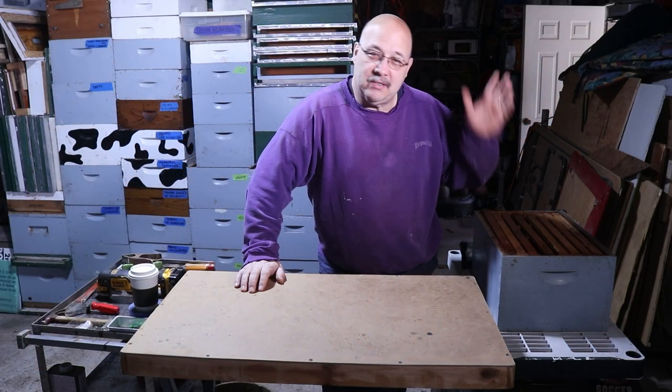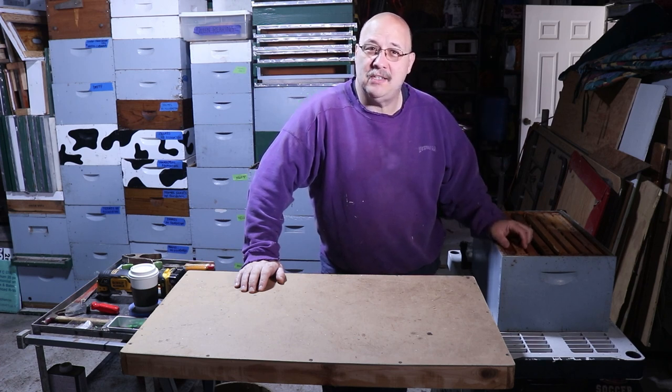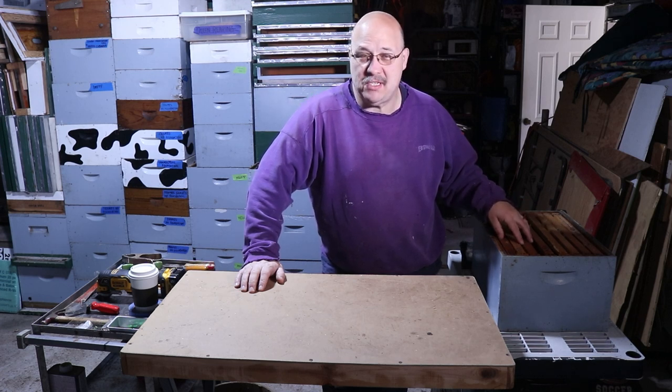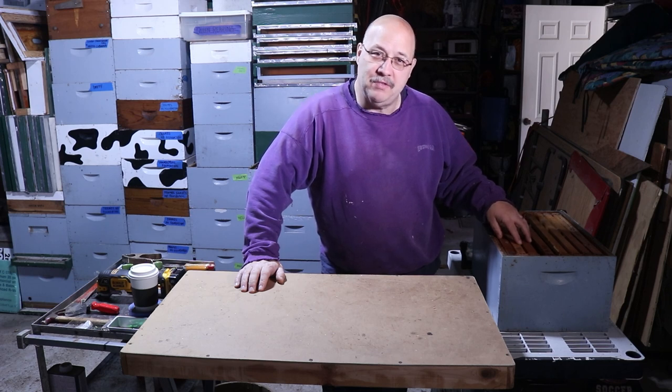Hey everybody, welcome to my garage and today is wax cleaning day. I'm going to take these old frames with crusty old wax, cut it out, and prep the frames for new foundation.